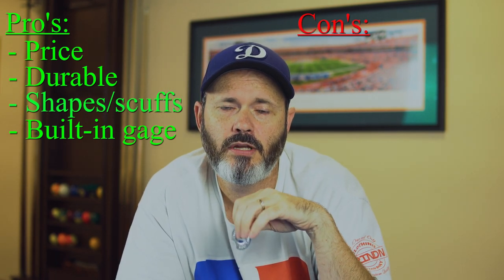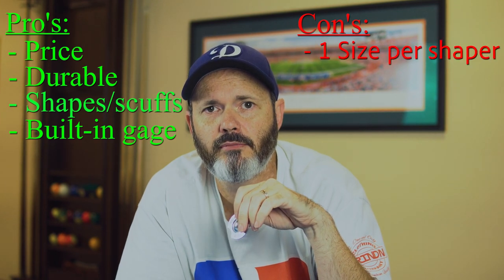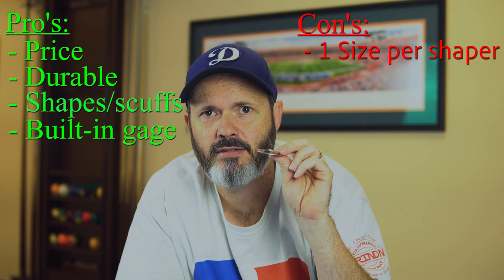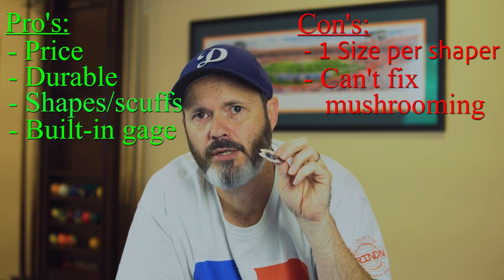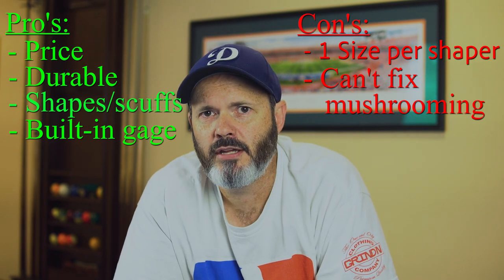As far as cons go, if you have a need for both dime and nickel radius tip shapers, you have to buy them separately. Also, this does not have the ability to fix mushrooming. However, in my experience, mushrooming doesn't happen too often, so that's usually not a big issue.